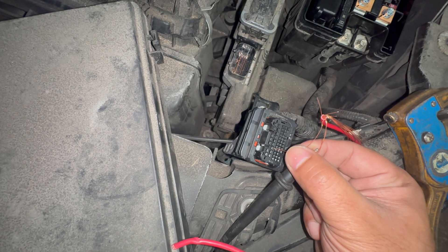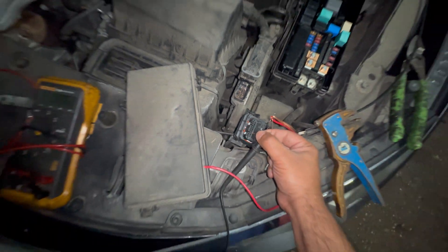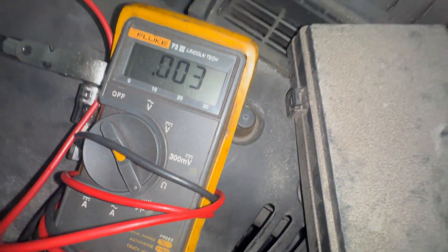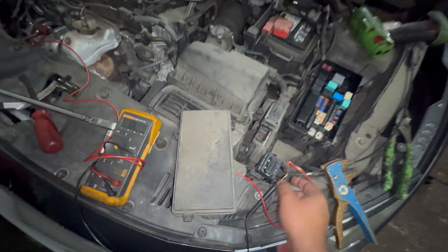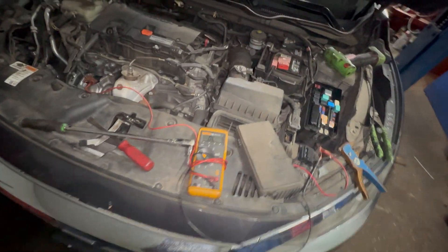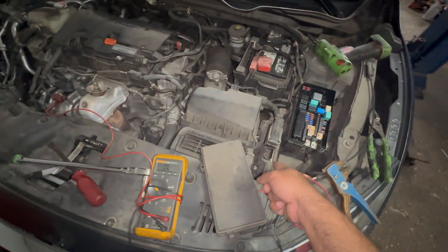We got a solid beep — you hear that? A solid beep means this cable from here to there is perfectly good, so we can rule that out. We already checked the fuse too, so the light keeps coming back but the harness and fuse are not the issue.